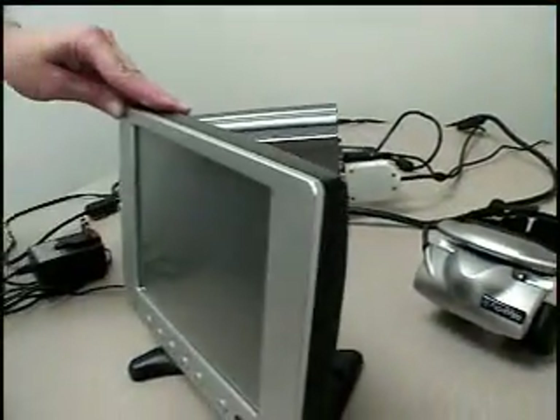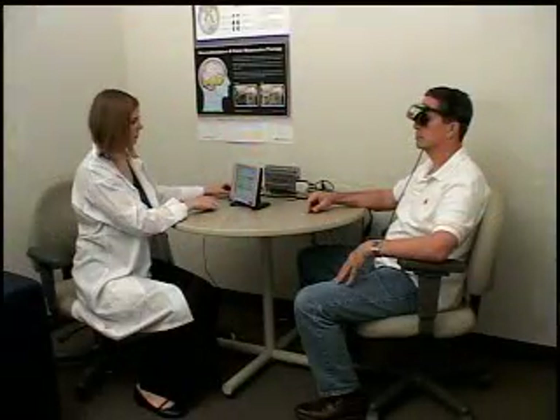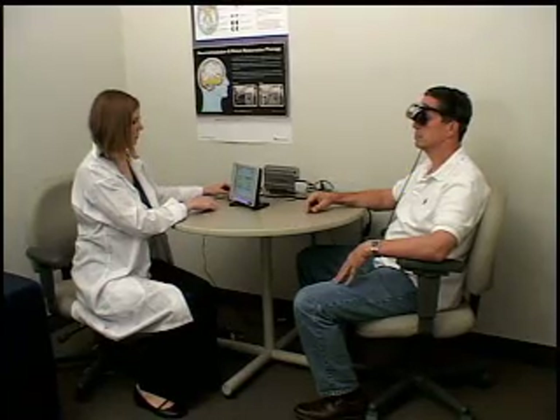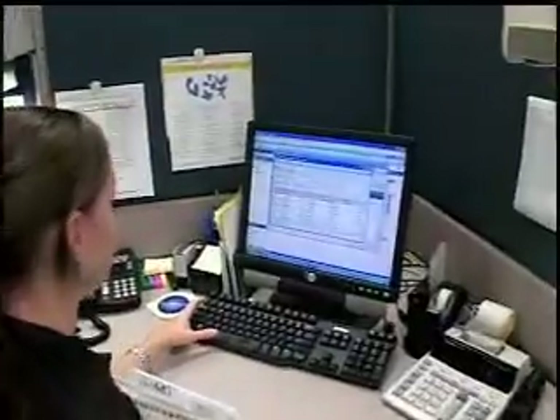The HMP100 is easy to set up and clean, intuitive to use, and requires minimal space while also providing patients unequaled comfort while being tested. The HMP100 also provides a high return on investment through enhanced efficiency.